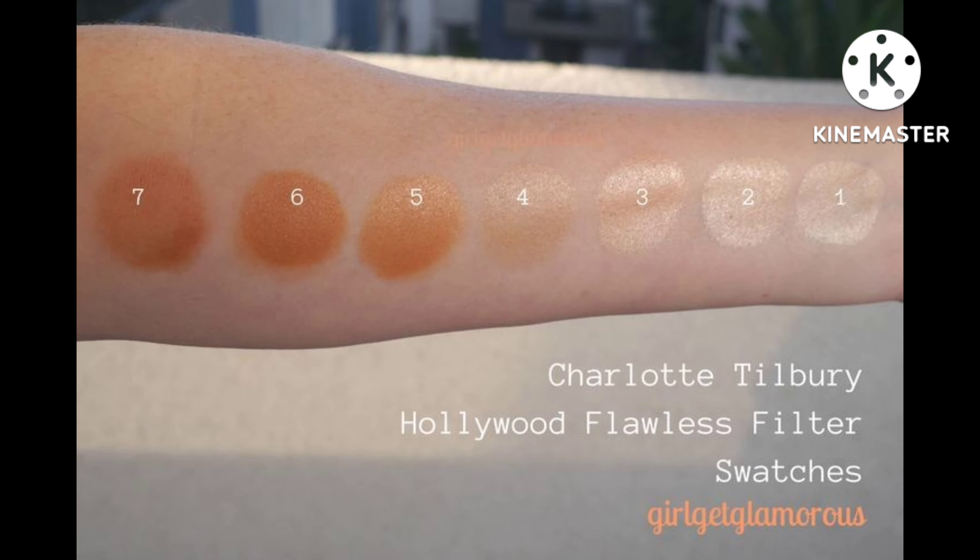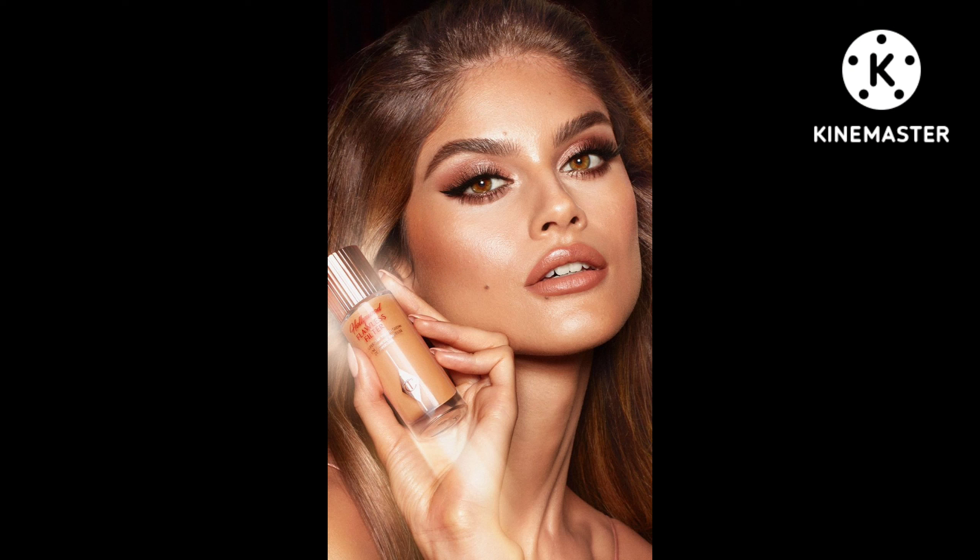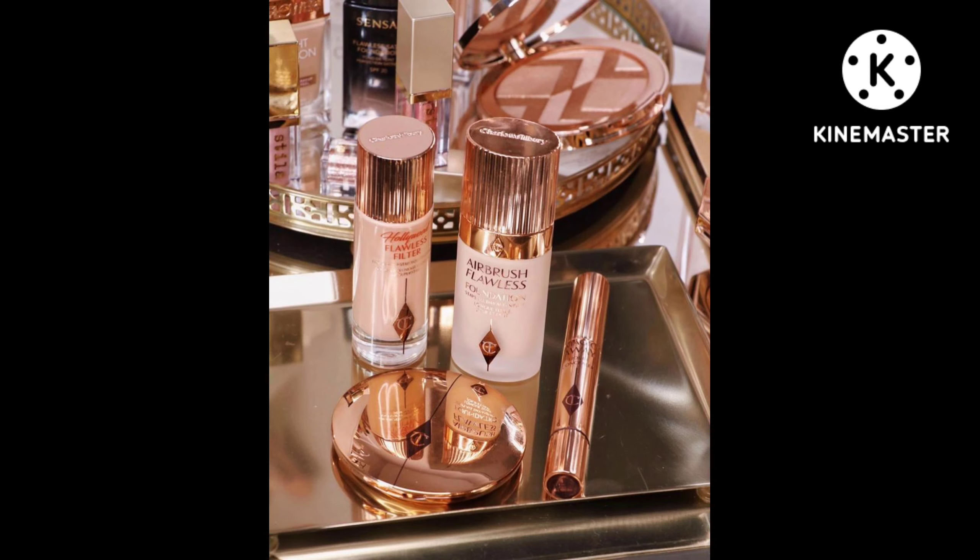It's available in different shades. On the bottle it says a magic flawless filter for perfect looking skin, enriched with lamella filler which acts like a digitally enhanced filter for your skin. It soft focuses, perfects and illuminates for a dewy, flawless, superstar youth glow.